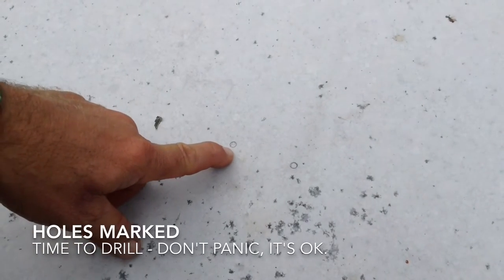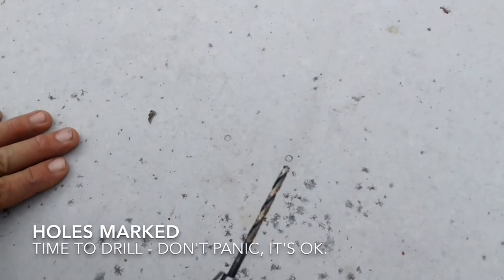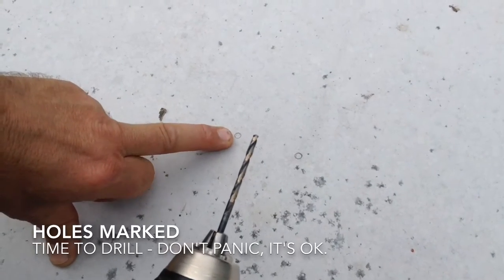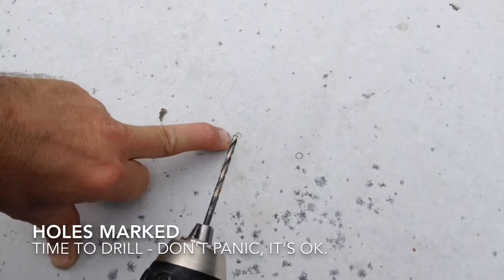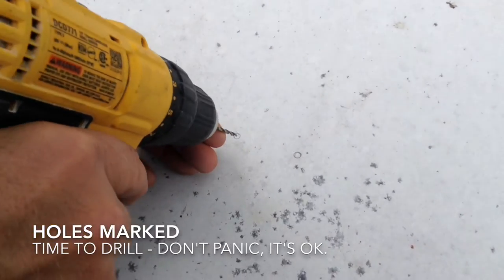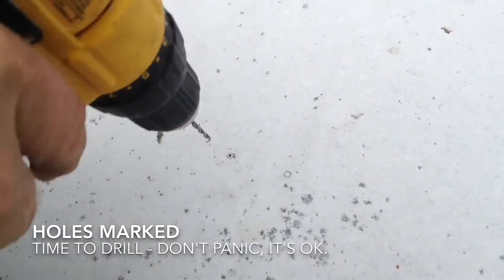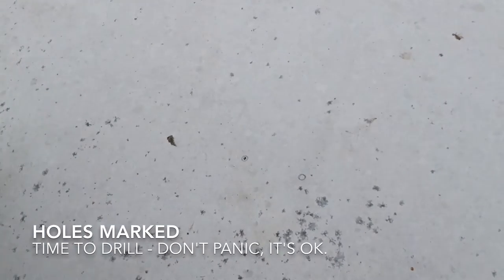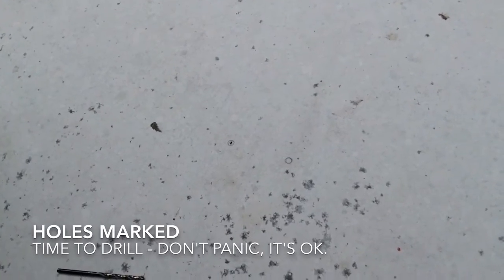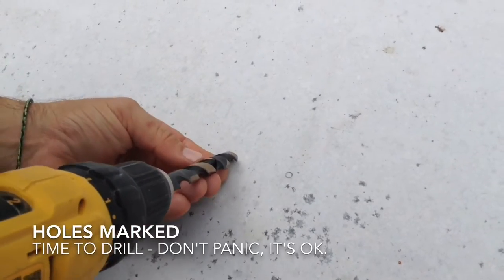I have marked with my pencil the hole locations in the brackets all the way around. Now I'm going to drill a pilot hole — this is about an eighth-inch bit. And ultimately they will be half-inch holes to receive the well nut, which I'll show you in a second. And here comes the half-inch hole.